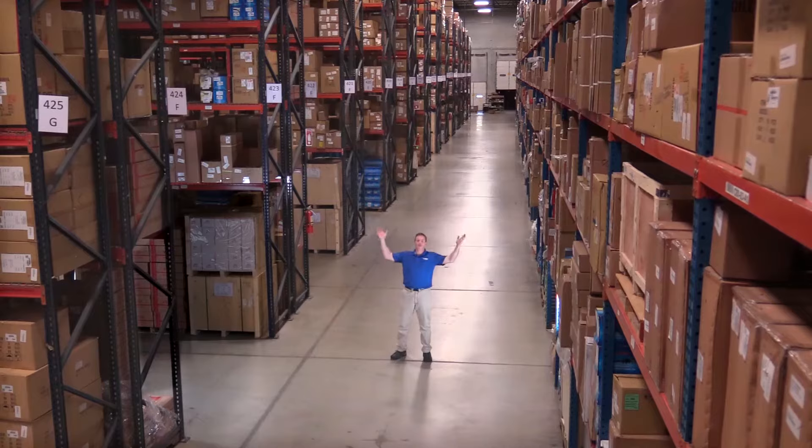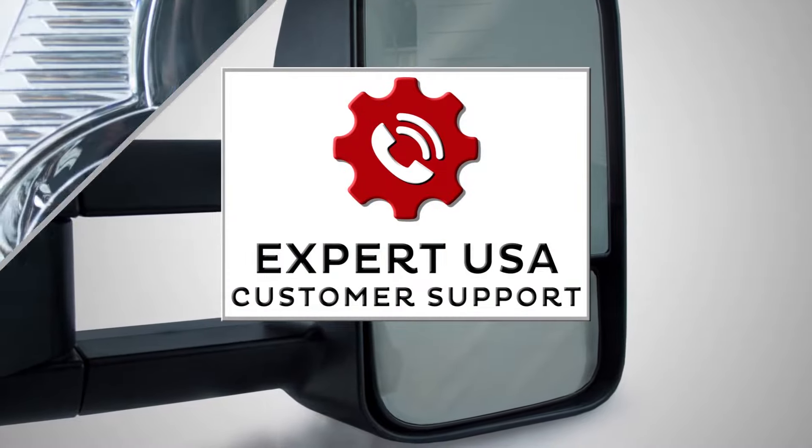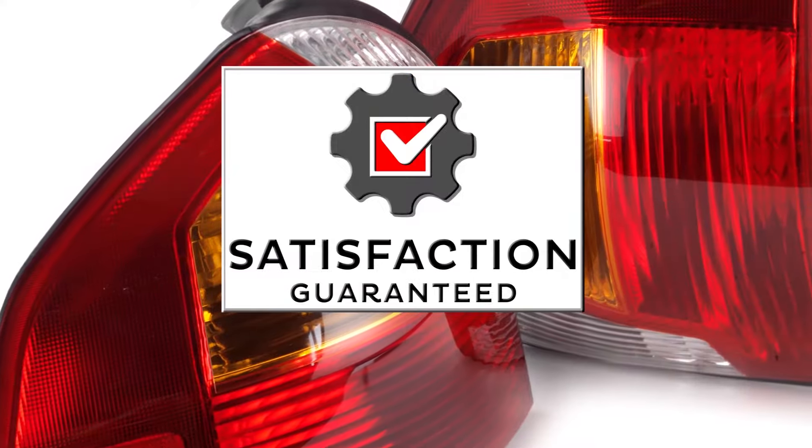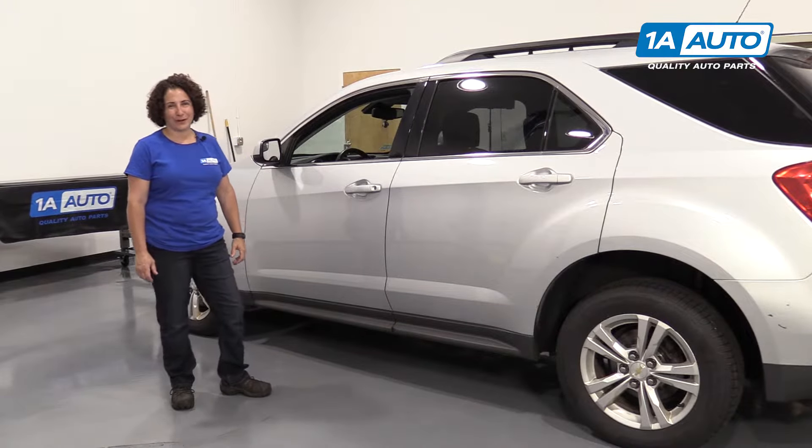Hi, I'm Mike from 1A Auto. We've been selling auto parts for over 30 years. Hi guys, it's Sue from 1A Auto.